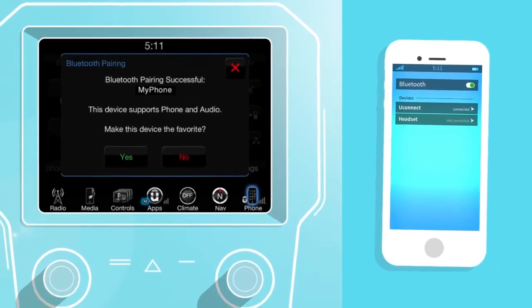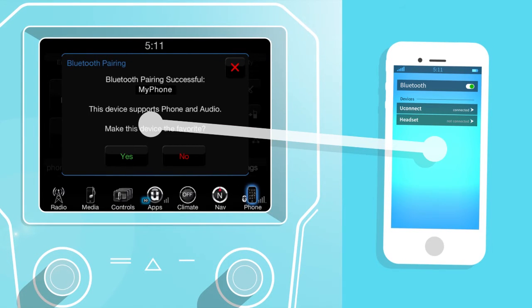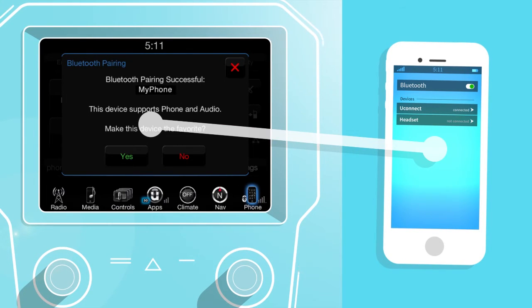That's all there is to it. Your phone will now be paired with the Uconnect system in your car so you can remain more connected and more productive while en route to your next destination.